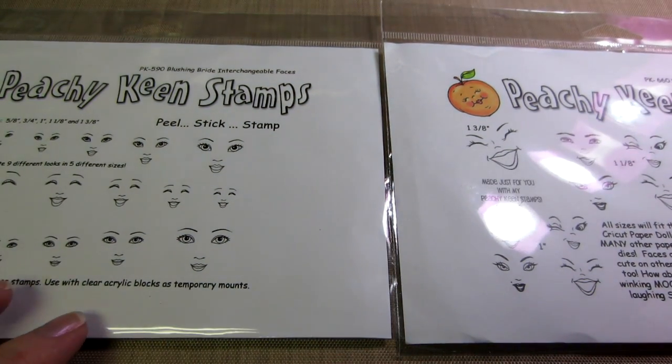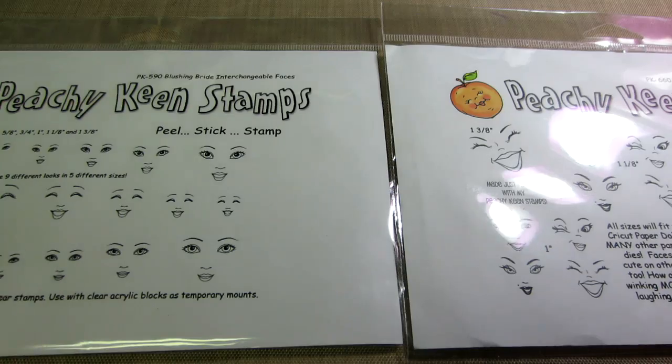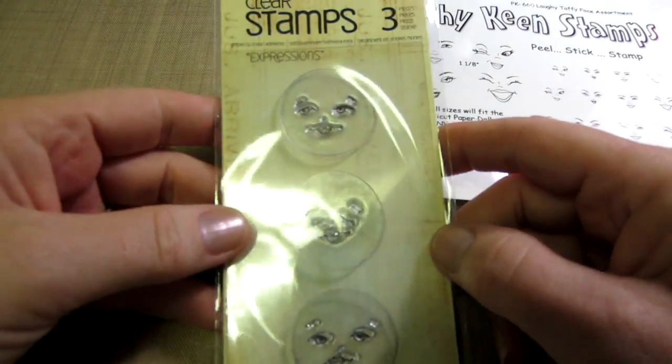And this one has a lot more sizes as well. But what I was thinking about was the Prima Doll stamps — the little faces. I do have the Julie Nuttings stamp that she put out.